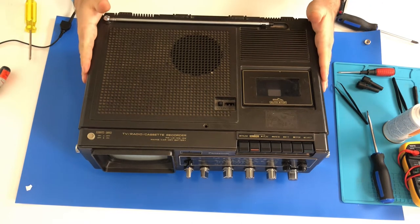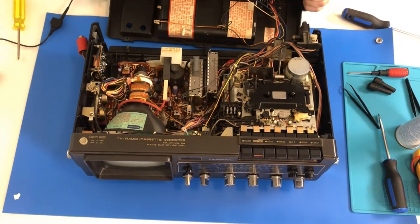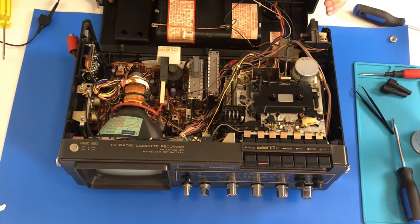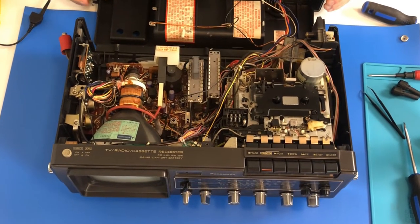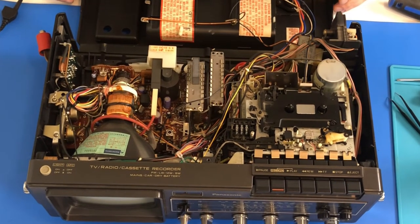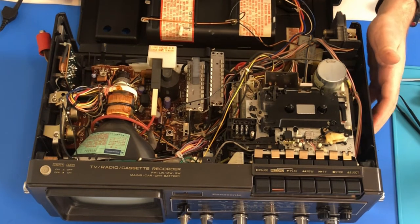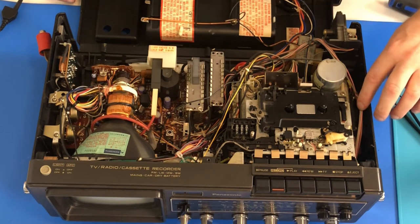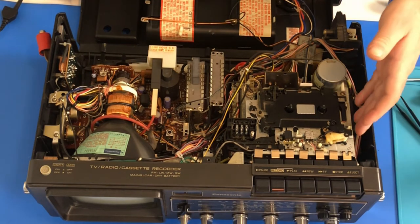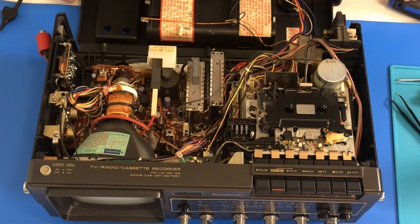Okay, let's see what we got here. All right, and there we go. Look at that. It'll be a little hard to get into the microphone slots down here — they're down underneath this cassette deck. Might have to take the whole deck out.